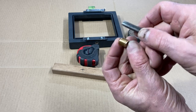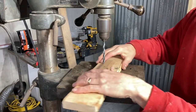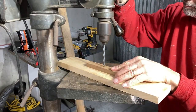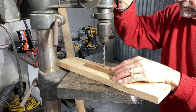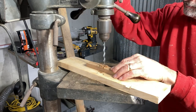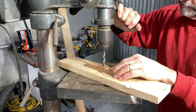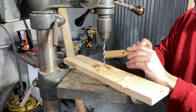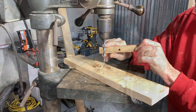This is a 3/8-16 thread on the brass insert. I've used my old drill press that was given to me by my brother-in-law — it used to be his grandfather's — and I drilled the pilot hole through the teak, I'll call it a shim. That'll let me run some threads through the hole.